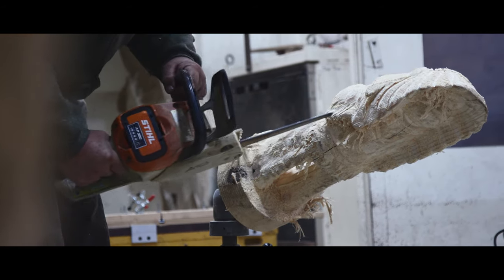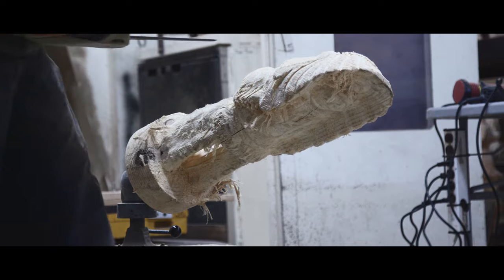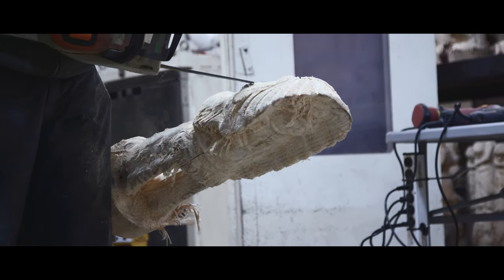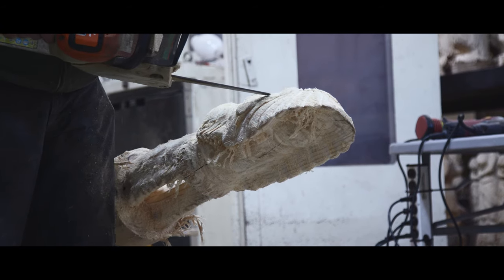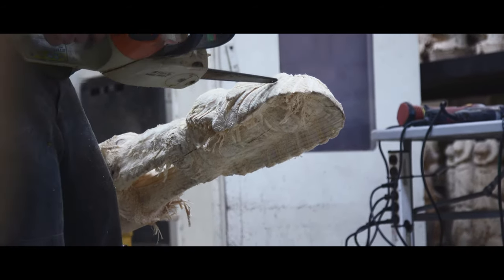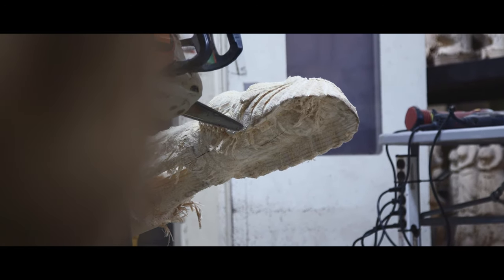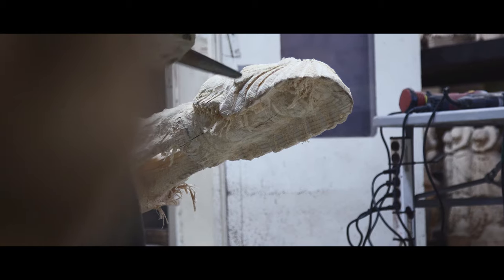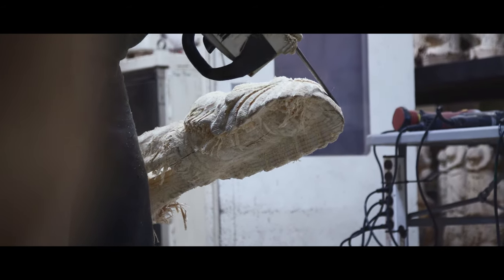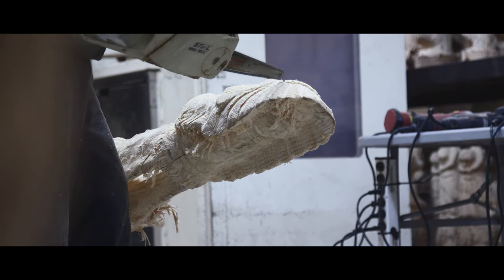Another good thing about that vise is you can tilt it over to put a lot of detail in that sometimes can be a pain doing it standing up — you can lay it down and get a better angle at it. That's another reason I like to use these vices. I bought mine off of eBay. They're pretty expensive vices, but sometimes you can find them on eBay for a pretty good price.